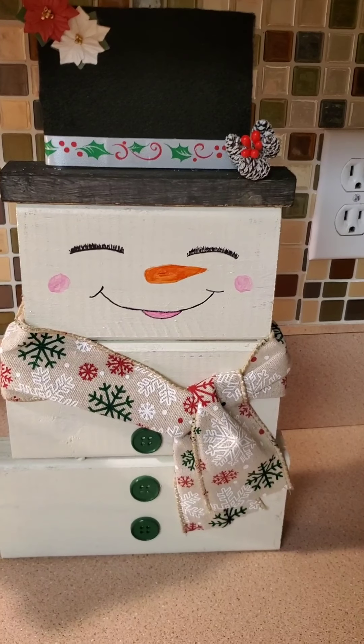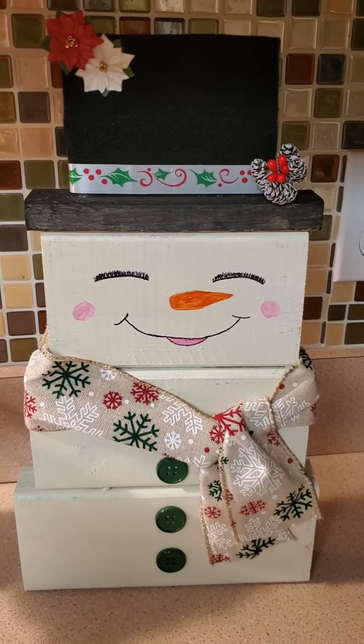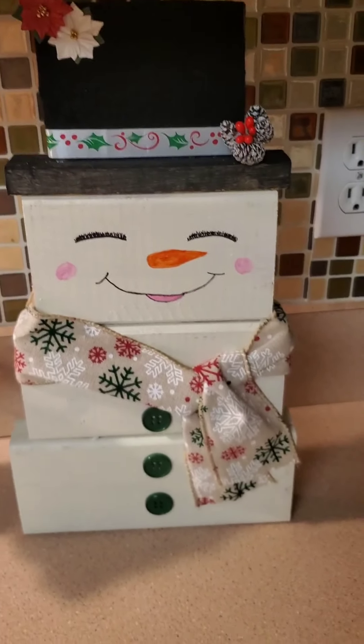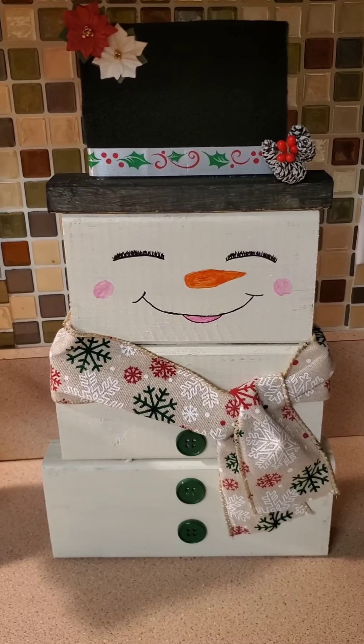Her husband cut the blocks up for us. This is cardboard with felt over it, and our little ribbon, and we painted. And oh my god, it was so fun. I think what's more fun about it is that they turned out really cute.